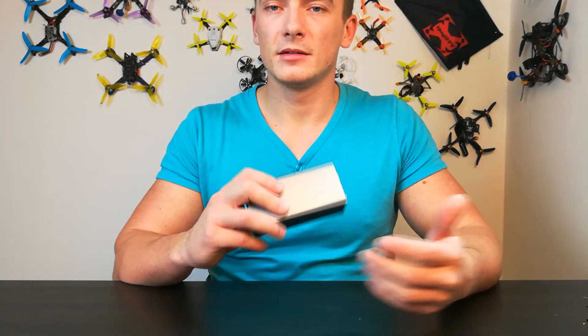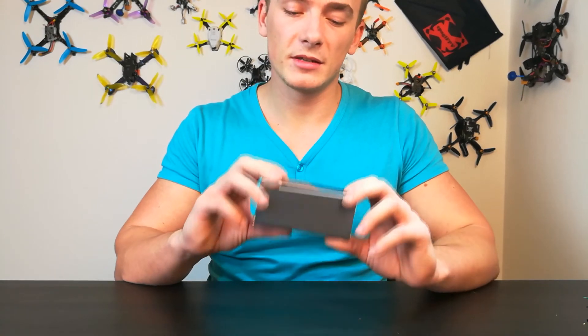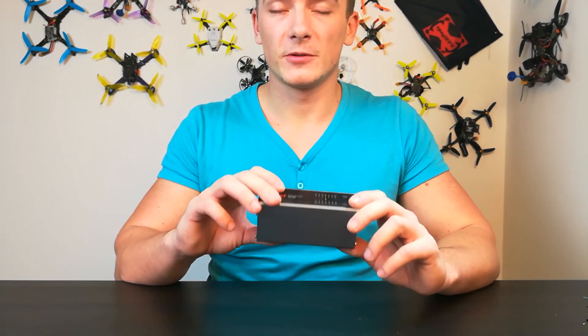Until now I haven't cared about my batteries at all — I didn't store them in storage mode. But with this product it's really simple, it really makes the whole thing easy. So from now on I will be doing this with all my LiPos. Thanks for watching. If you like the discharger, the link is in the description. If you would like to see more product reviews, please subscribe to my channel and see you next time.